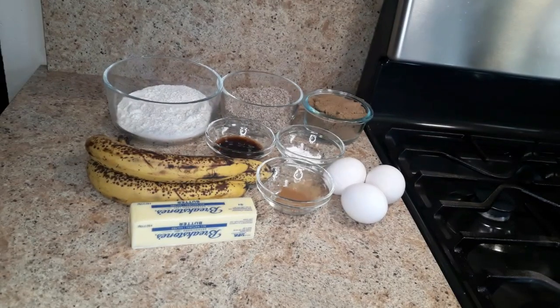Hey guys, welcome and welcome back to my channel. Let's make banana bread — please take care of it and watch this video.